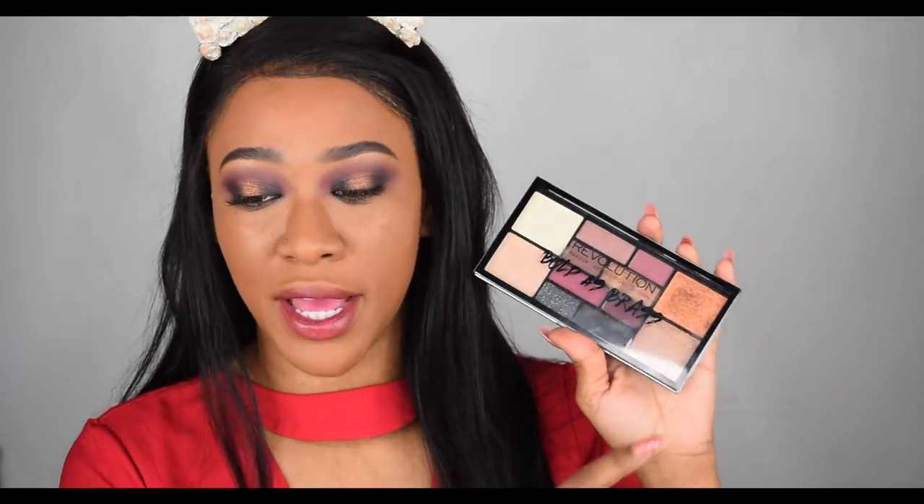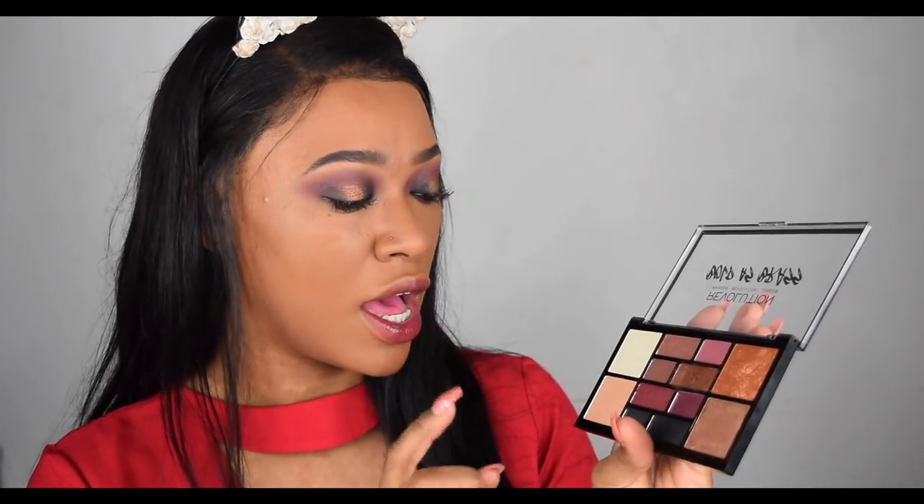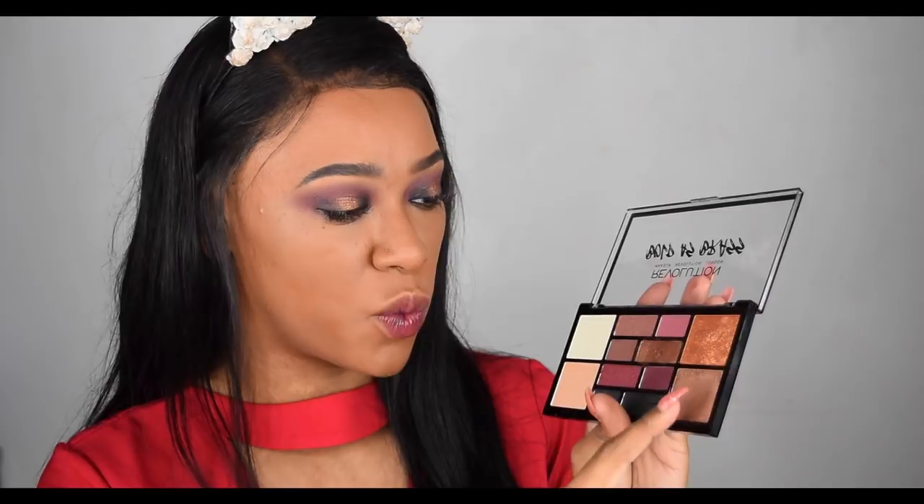I accidentally took the wrong brush and used the shimmer brush to blend the crease — let's just hope it blends away. I'm loving this eye look though. I knew this palette would be amazing — I love the smoky dark colors. I'm going to go off camera, do the rest of my face, and come back to put one of the highlighters on. These two look a little too deep for me, so I might mix one lighter with one of the darker ones.